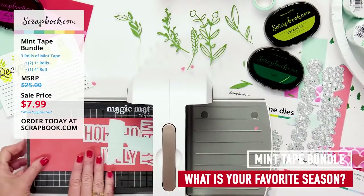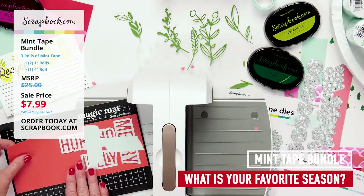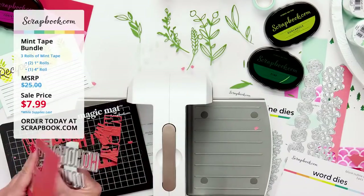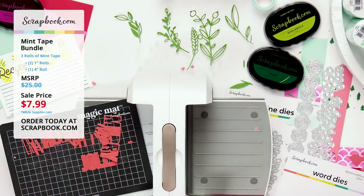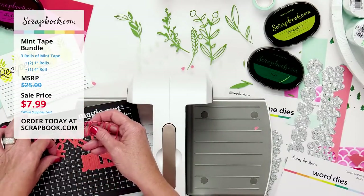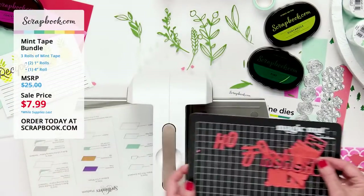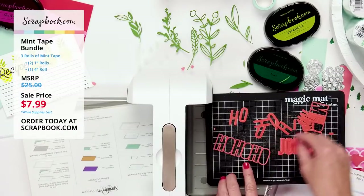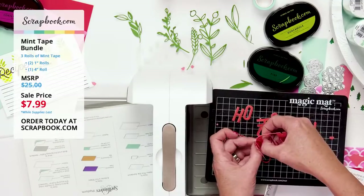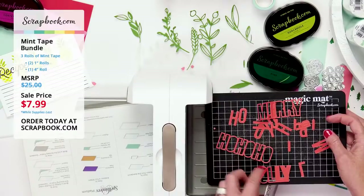The dies are all held in place by the mint tape. Cutting them and removing the plate — so cute! I can reuse the letters inside for another project. Ho ho ho, merry, and the block letters come out nicely in the center — plus jolly. So cute! Mint tape to the rescue again for cutting word dies.